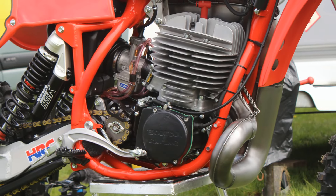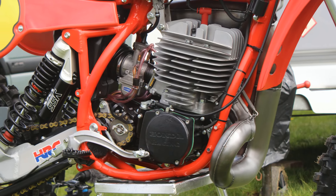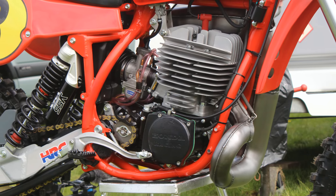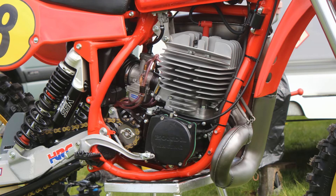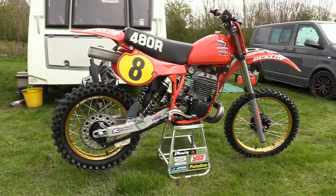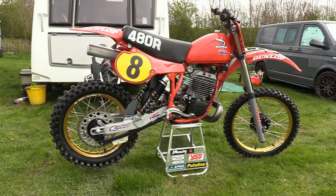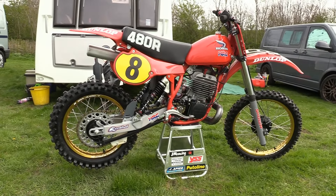Overall these CR480 engines weren't perfect by any means, but they were still an absolute belter of a motor. With the right rider in the pilot seat giving it the welly, these 480s could quite easily hang with the bigger 500s. With top riders like the great Danny Magoo Chandler — one of the very few who knew how to work these 480s — when this engine was kept in its sweet spot of the mid-range, there wasn't really much that would pass you on the racetrack.